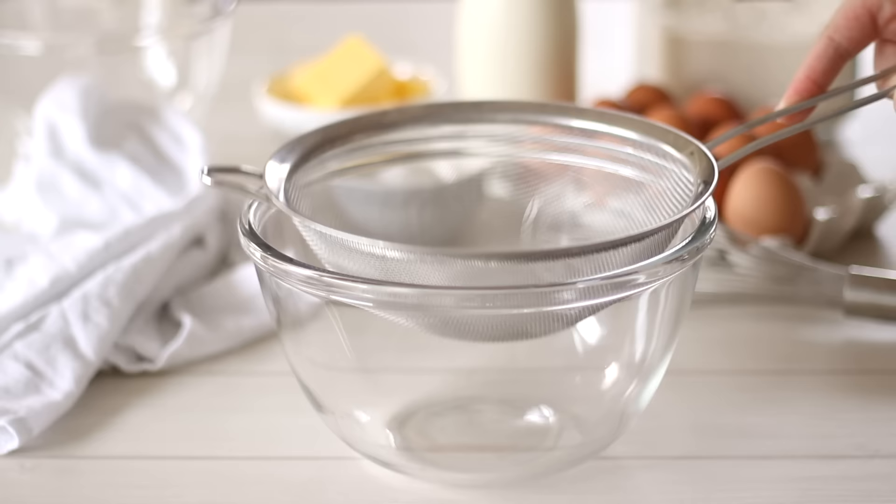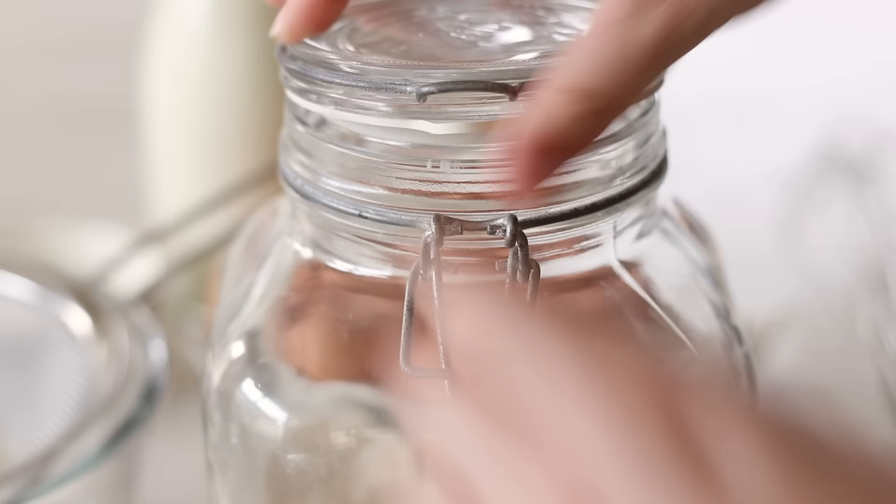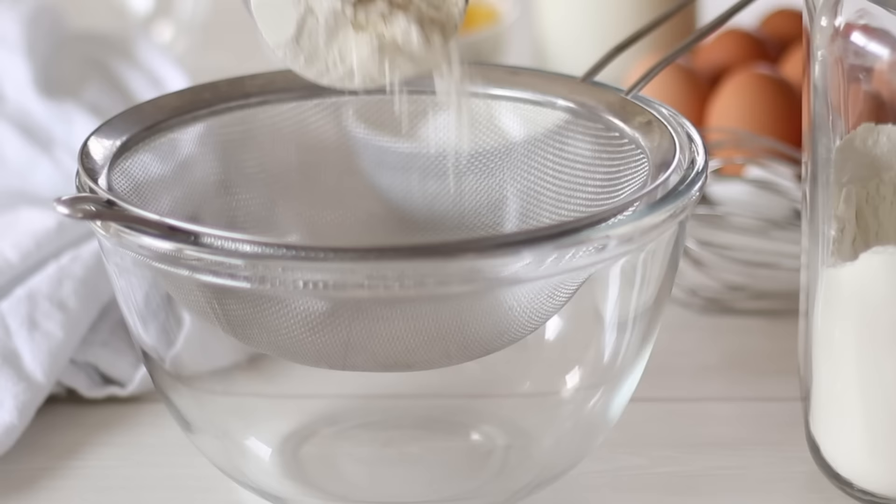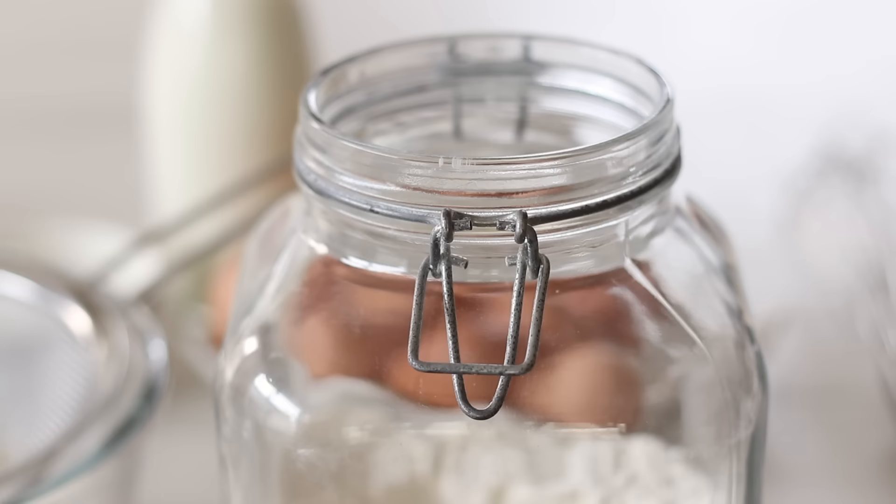To make these French crepes, measure out one cup or 125 grams of standard all-purpose flour. Place a sieve over the mixing bowl and pour in the flour, sieving it through to remove any lumps. This is an important step as it's such a delicate batter that we definitely don't want any lumps in.